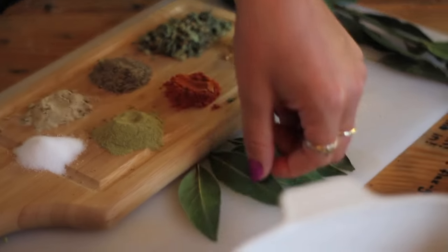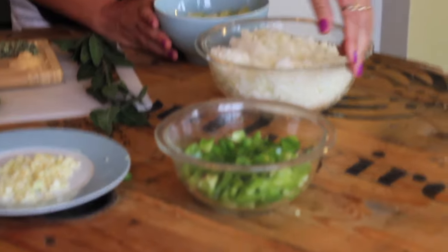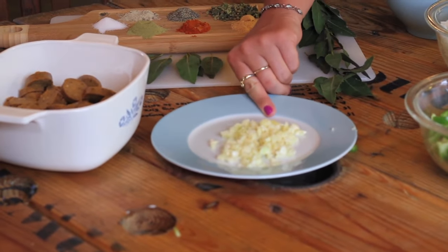And then we're also going to be using five bay leaves. We're using four stalks of celery, two medium onions which have been chopped already, one green bell pepper, and five or six cloves of garlic.